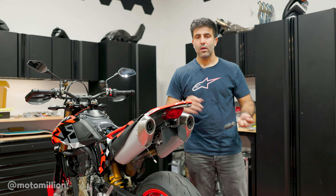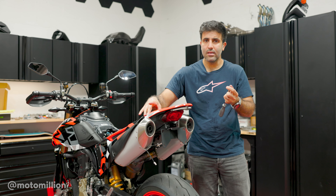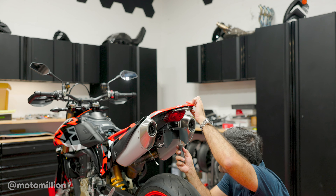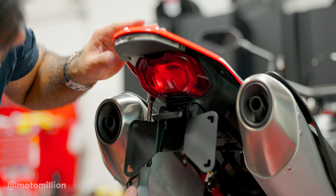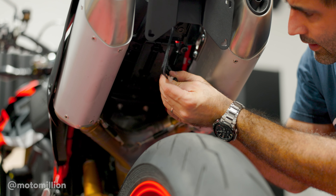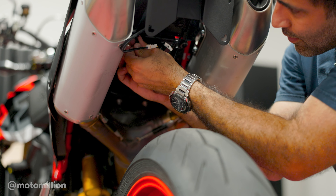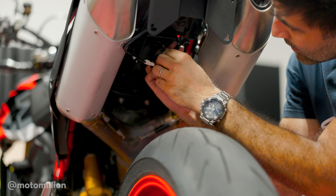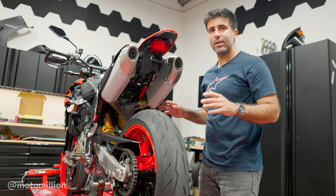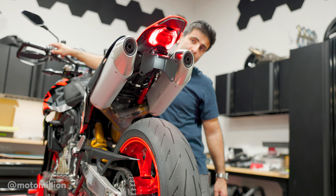Before you tighten your top bolts, grab your self-tapping screws that you took from down here and bolt the back down first, then tighten these. Now it's time to connect our cables. The white one is the plate light. DX is the right side, SX is the left side — and that's left when you're sitting on the bike. Connect your connectors, and before you do anything, turn the bike on and make sure everything is working. Right signal. Left signal. Okay.